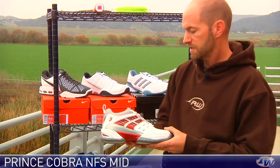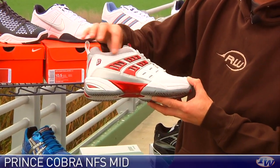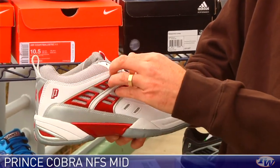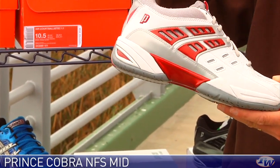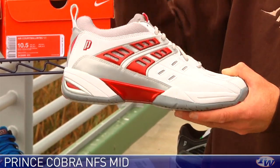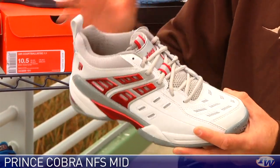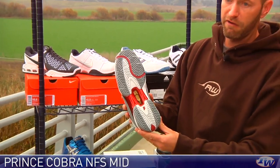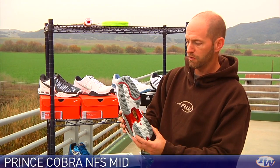Here we have a shoe from Prince — this is the NFS Cobra in a mid cut. You're going to get that nice mid-cut support around the ankle. There are some nice support features built in from the shank that come up into the upper of the shoe to lock your foot in place on those lateral cuts. It has a pour-on midsole so you get lots of responsive cushioning that's going to last for the life of the shoe. It also has an antibacterial sock liner so the shoe's going to stay nice and fresh even after you've worn it and gotten sweaty in it plenty of times. Nice tread pattern with a modified herringbone design for traction on all surfaces, and a beefy midfoot shank for support and stability.